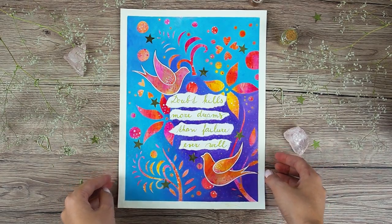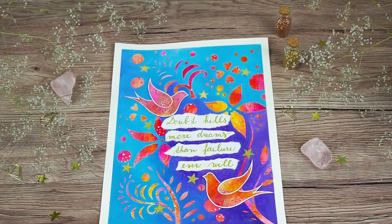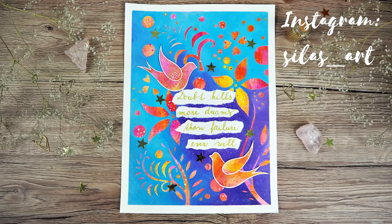And that's it with this art journal page. Thank you for watching. I really hope you enjoyed this video and let me know in the comments what you think about this project — I would love to hear your opinion. And also check out my Instagram; I post there more regularly now and you can see what project I am currently working on. I will see you in my next video. Bye bye!